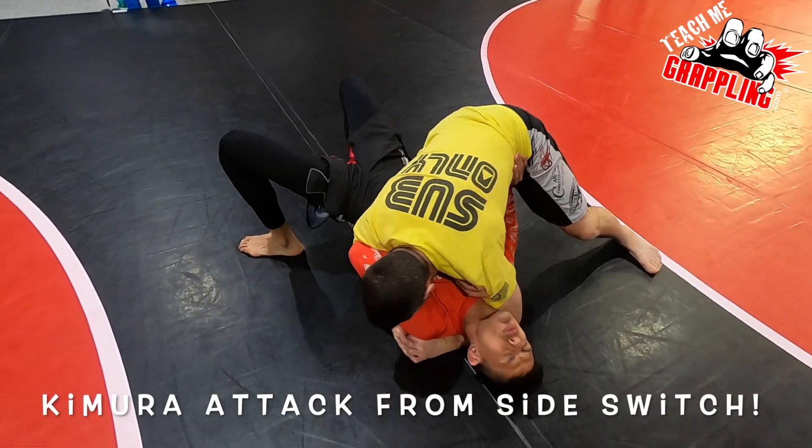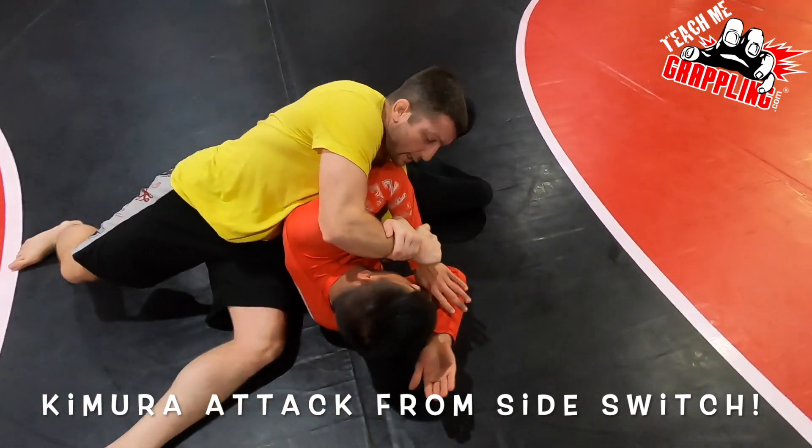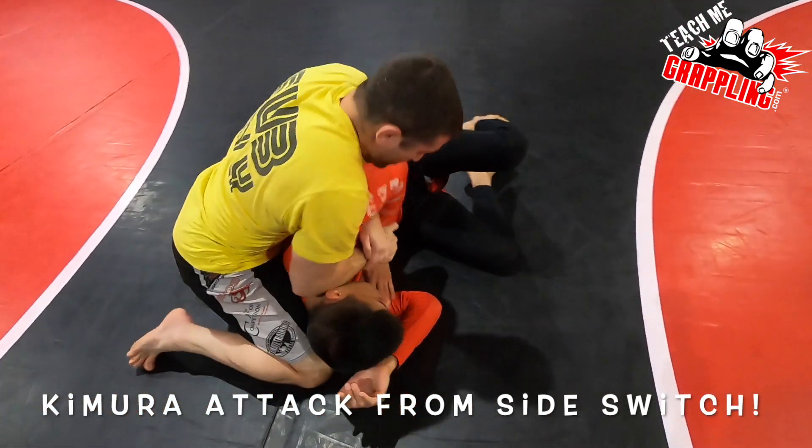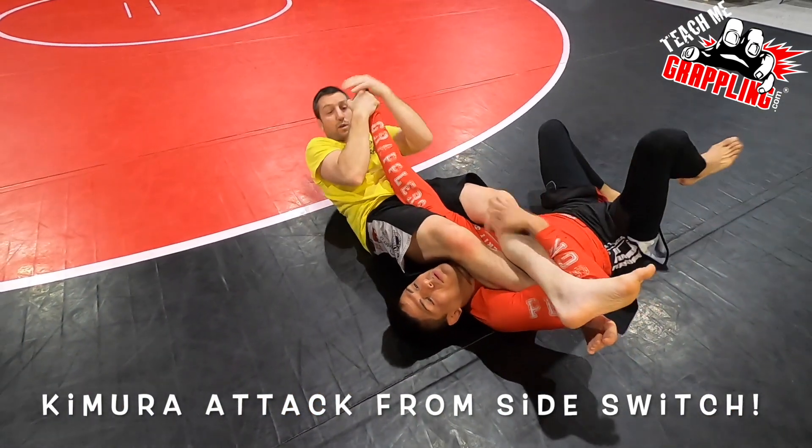I'm here. The guy's like, get on your side. As I come right here, I get control right away. Come up. Knee. Step it over. X-brake. Right into control.